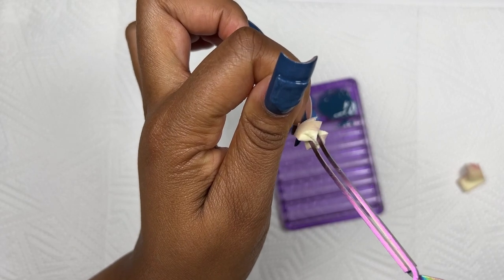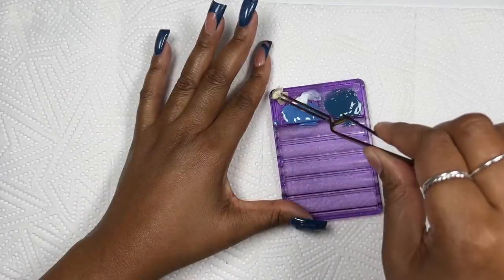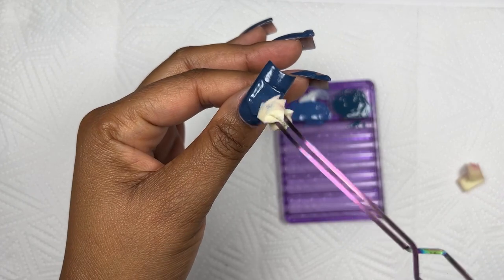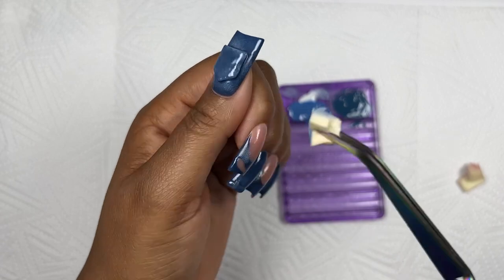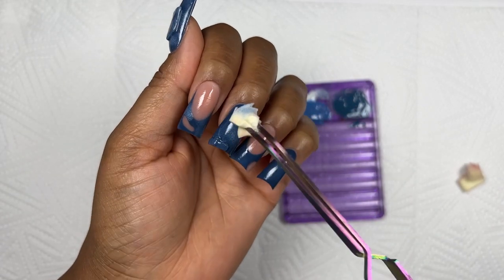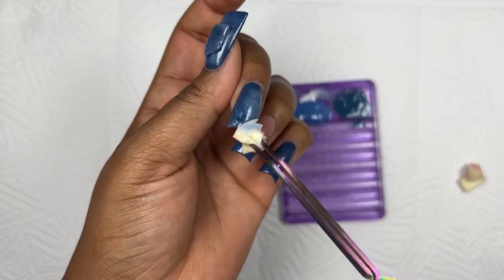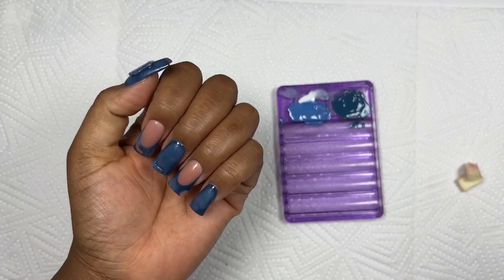I first went in with the dark blue, and then at this point I'm going in with the white — I dip into the white and dab a little bit off on the side. I really feel like the white just brought life into the set and made it look more like denim. It also made the 3D elements pop out a little bit more. After I was done with that I cured for 60 seconds.